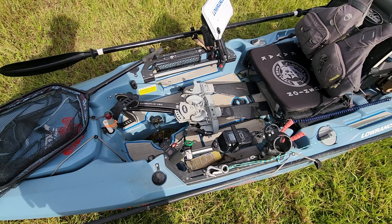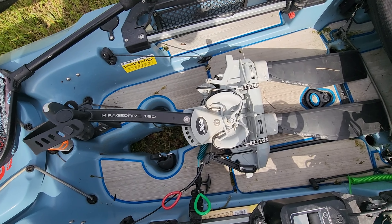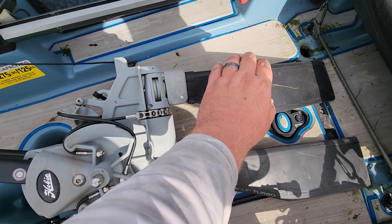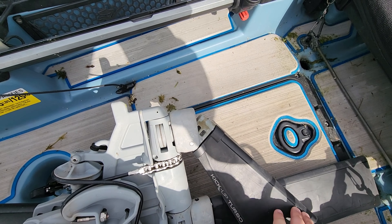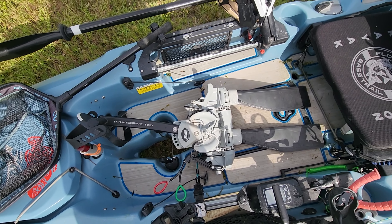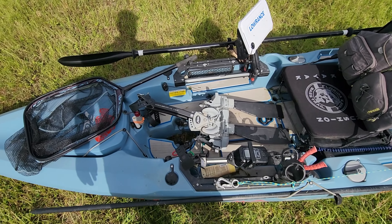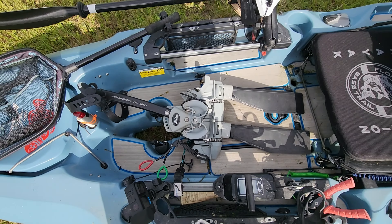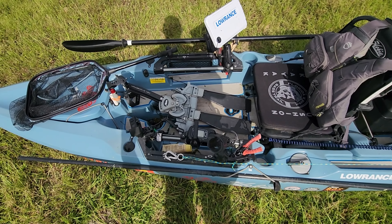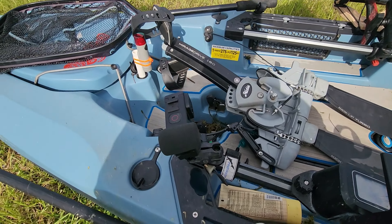Here we have the drive — this is a Mirage Drive 180 with kick-up turbo fins. The kick-up portion comes forward if you run into something so you don't break the mast on your fins. I think this is probably the best drive Hobie's ever built. You might ask about the 360 drive — I still think it's too complicated and too fragile, so I don't think I'll ever switch. I'll keep using the 180 drive kick-up fins until they stop making them.